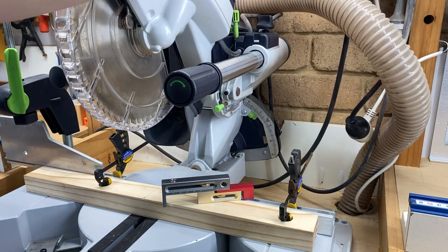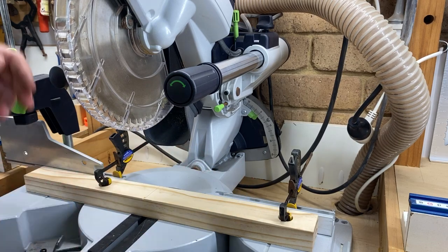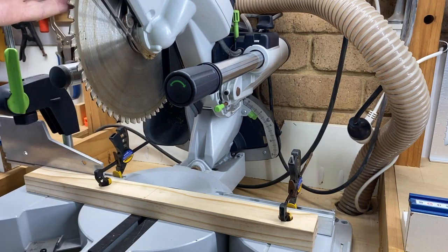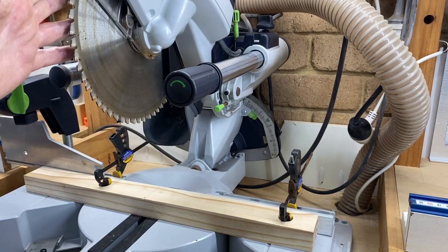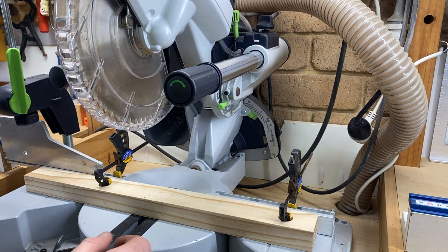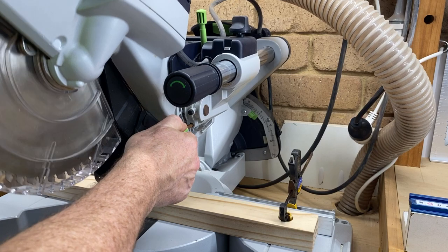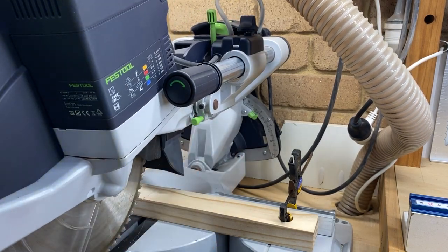You'll notice I've got the saw unplugged from the mains at the moment, because we'll be touching the blade in order to set our kerf maker. Now, to set it up while holding the blade guard out of the way and holding something on the other side of the blade, you'd need three hands. Many mitre saws have a little lock to allow you to lock the saw in the downward position when transporting it, so we're going to use that to our advantage. I'm going to pull the saw out and lock it down so we've got access to our blade without having to hold it in place.